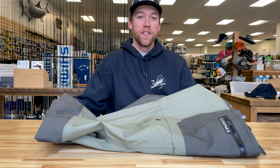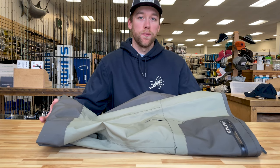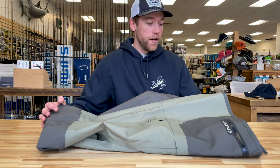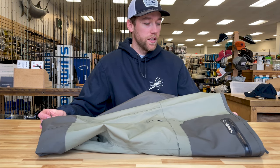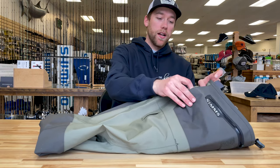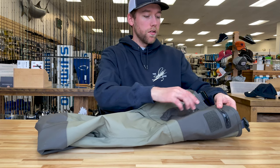As you guys may have seen earlier this year, I'm fishing the Sims Freestone Waders. These are new to me this year and I'm really liking them so far. They're a medium weight wader so I'm not getting cold on the colder nights. They have a nice hand warmer pocket — you can see it's got a little bit of fleece material in there.